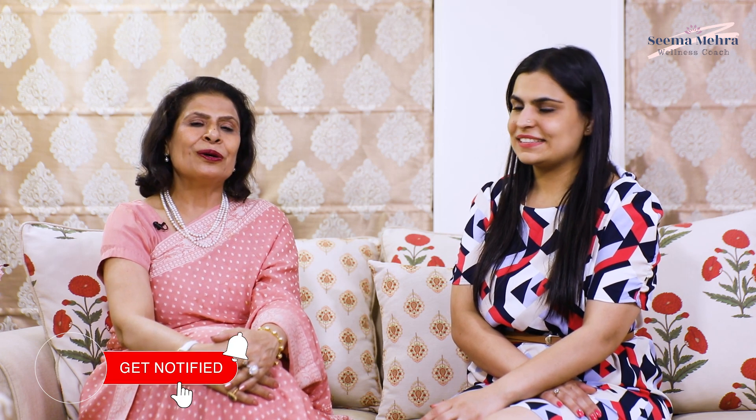The fourth recipe of the dessert series, my daughter Prerna Mehra, who is a very good chef, is going to share with us. Thank you so much, mom. I am Prerna Mehra. I am a pastry chef. I have a bakery studio by the name Batter Up by Prerna Mehra. I am super excited to be back and share with you one more very interesting recipe — Oats Brownie.